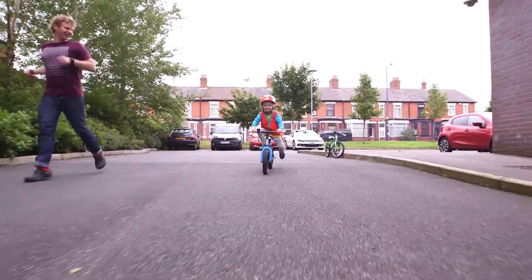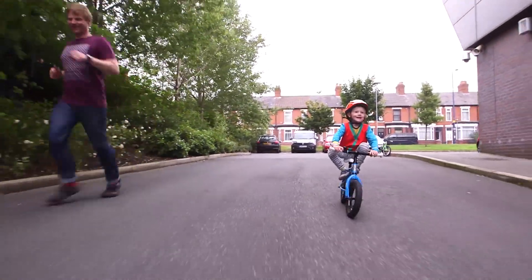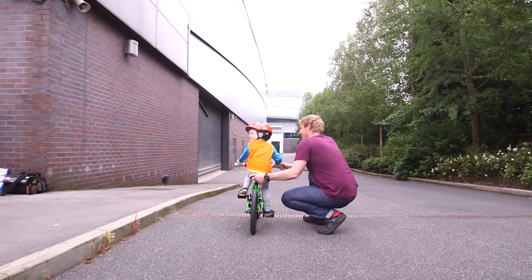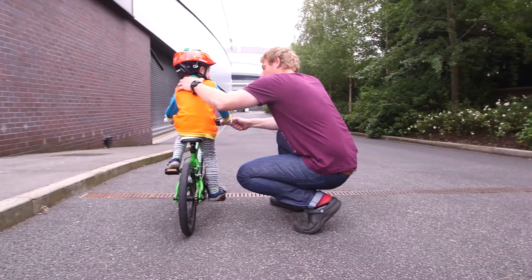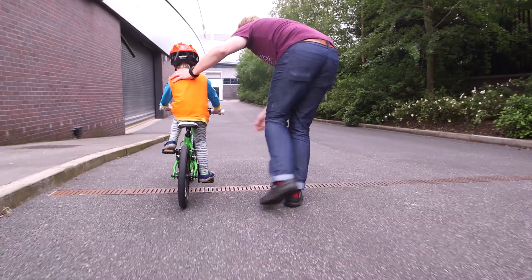Make sure no one holds your saddle or handlebars. If you need a little help, ask them to hold you steady at the top of your back. Or, if you need extra support, ask them to hold you gently under your armpits — hopefully it won't tickle!